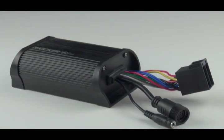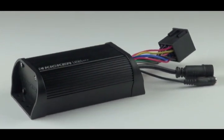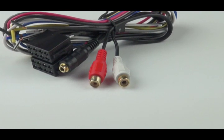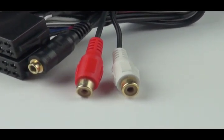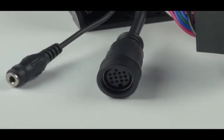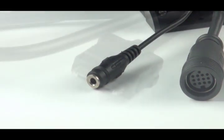The amplifier of the PXI 50.2 is rated at 25 watts per channel into two ohms. The RCA outputs allow you to add additional amplifiers to the system. If you'd like to run a subwoofer on your motorcycle, now you can do that. The auxiliary input gives you the option of multiple music sources — not only your iPhone or iPod, but any brand of MP3 player.